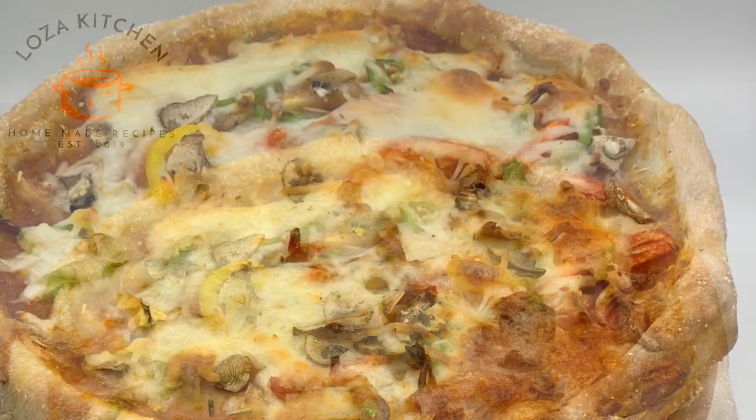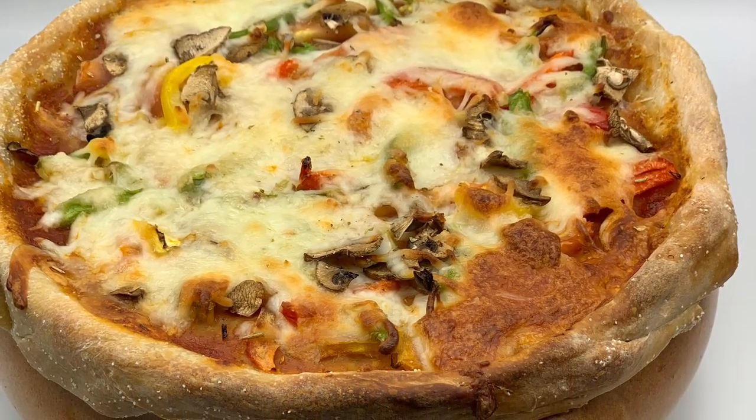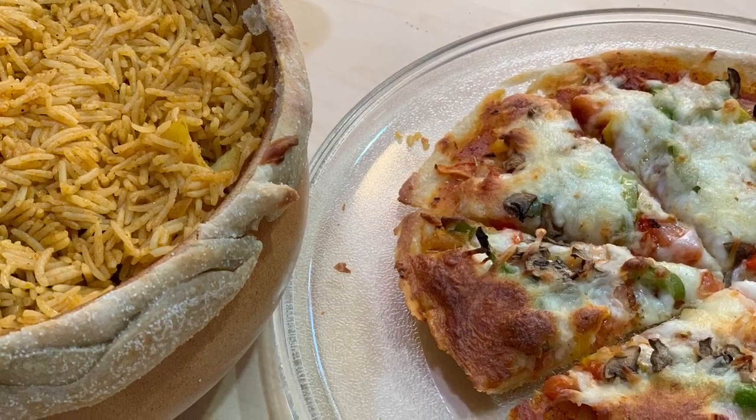Today's recipe will be biryani pizza. In Loza Kitchen we are trying to combine meals which will satisfy all ages in the house, so for this dish enjoy a biryani topped with pizza.